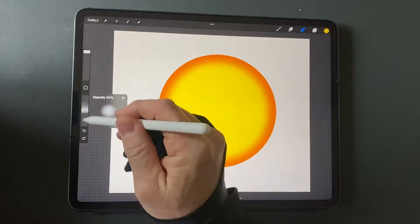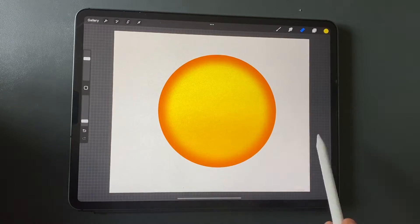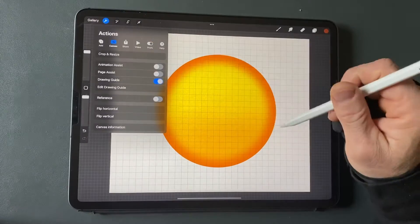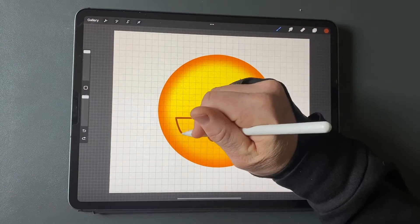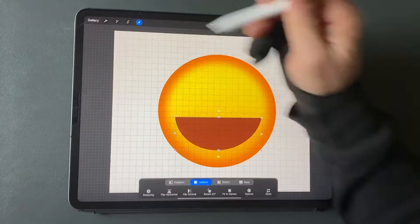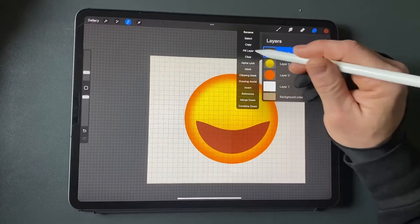Fade the bottom of it by erasing with a soft airbrush. On a new layer, use a grid overlay as a guide. Draw the shape of a mouth — a semi-circle with the flat side facing up. Fill it with a dark orange color. Use liquify to modify the top flat edge and make it curve down.